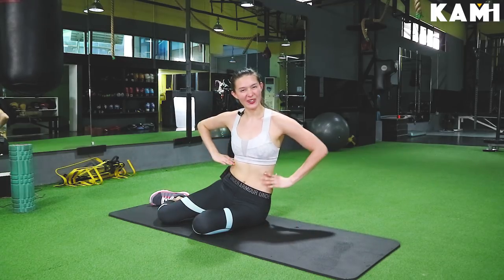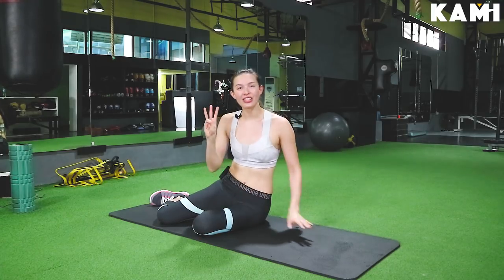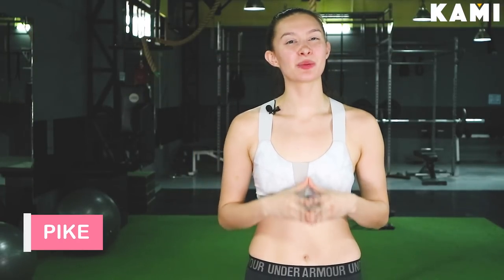Good luck guys — hope you already feel the burn. Time for a flat stomach! On to the third exercise: workout number three, we are going to do the pike. This one is going to burn not only your abs, but your whole body.